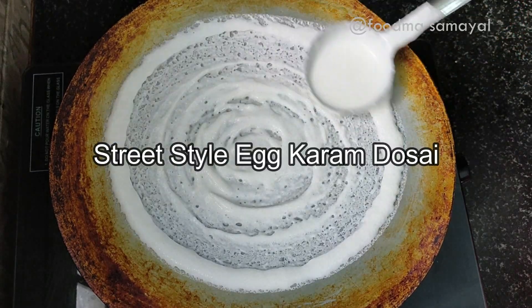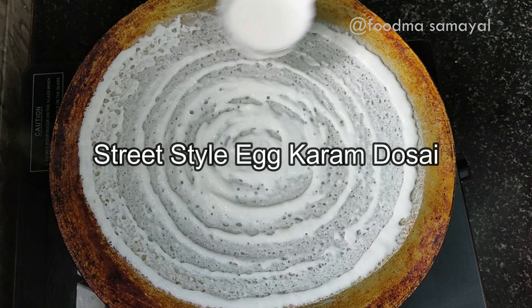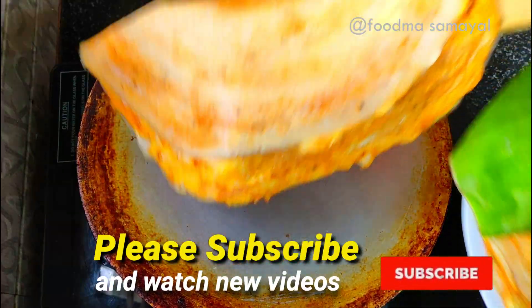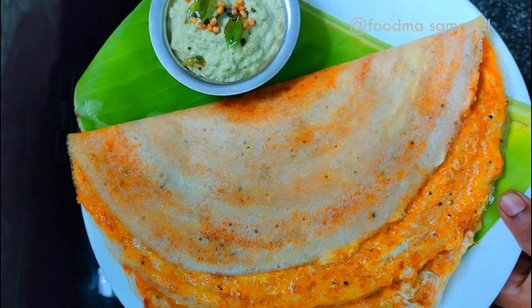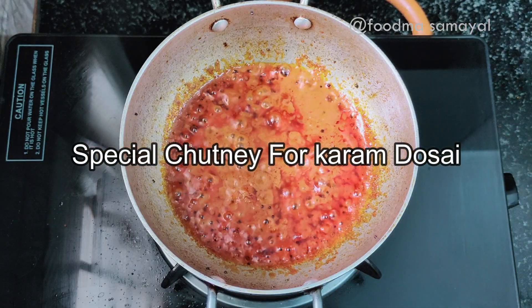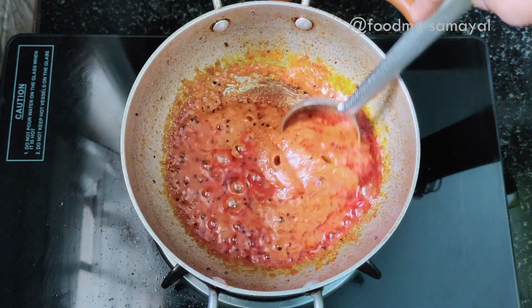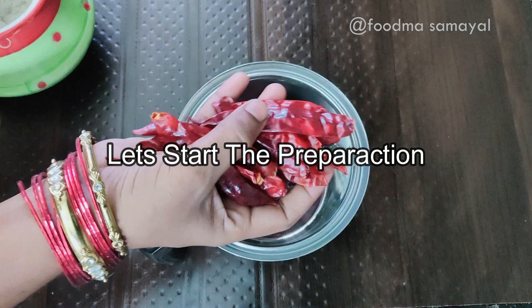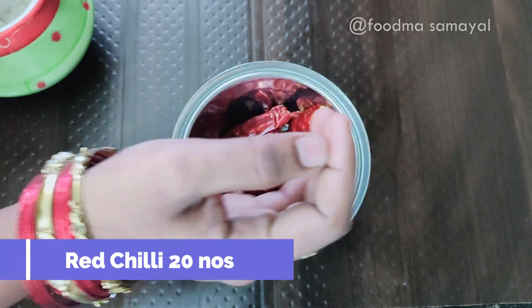We are going to have a very sweet recipe from South India. This is a great combo recipe. We are also going to have some coffee and drink it.